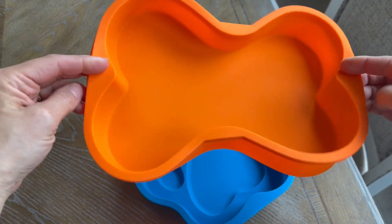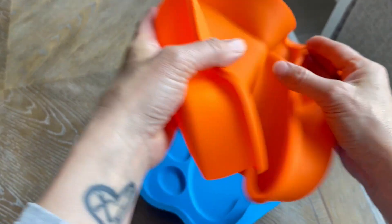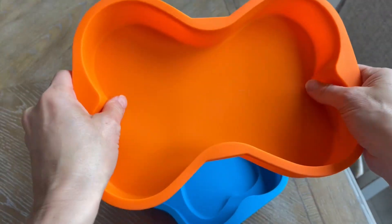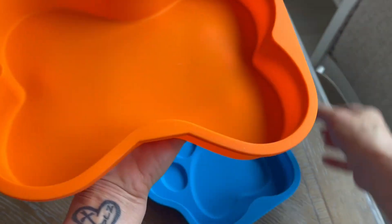This is a two-piece set. The first piece is this awesome bone shape. You can see that this is very flexible. I do still like to put some non-stick spray in here so it doesn't stick, but it is nice and thick and well made. You probably might need something underneath to support it.